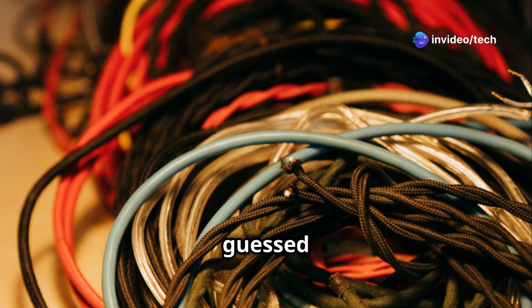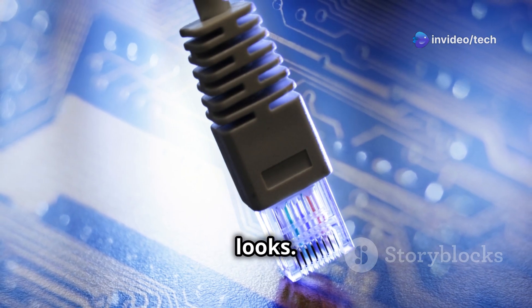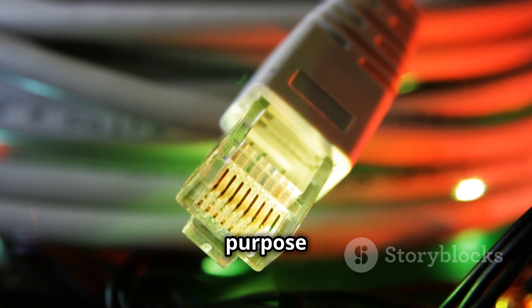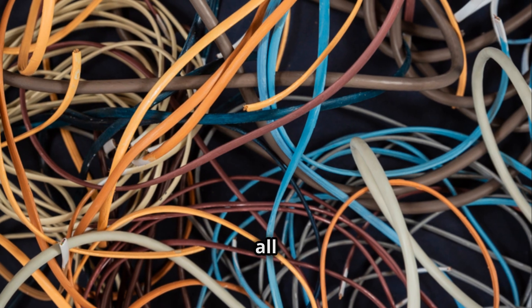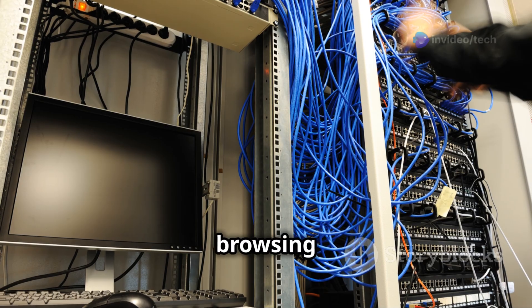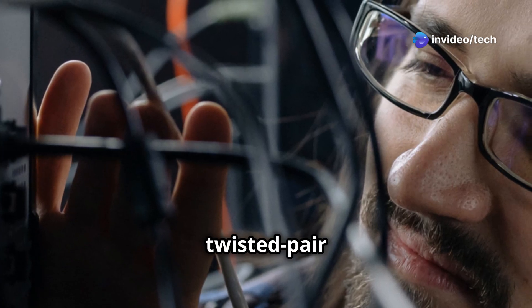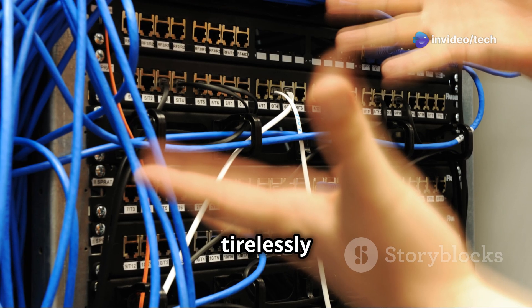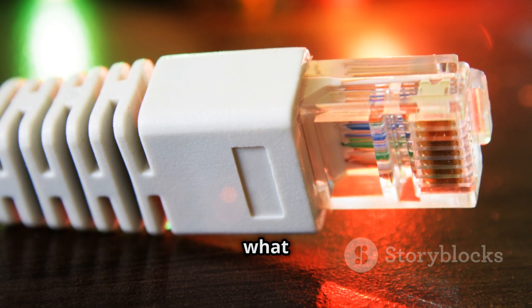Twisted pair cables are made of pairs of wires twisted together. This twisting isn't just for looks — it serves a vital purpose: reducing noise and interference. Without it, signals would get all jumbled up. So next time you're browsing the web or watching your favorite streamer, remember the humble twisted pair cable, working tirelessly behind the scenes. Let's explore these cables in more detail and see what makes them tick.